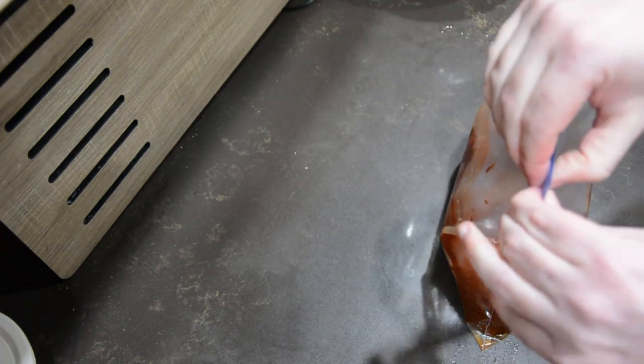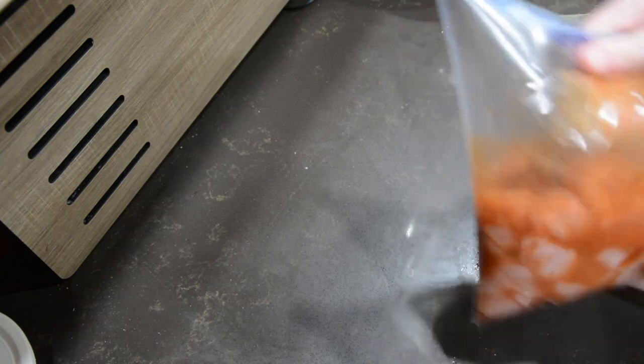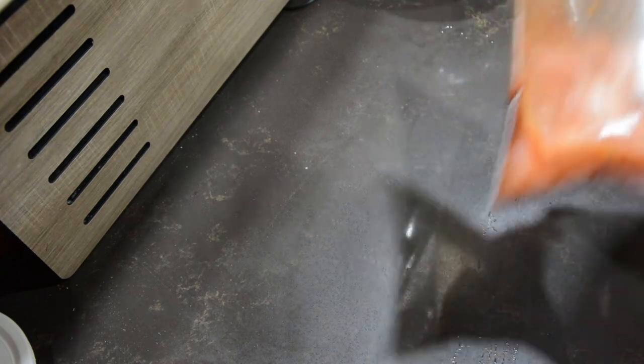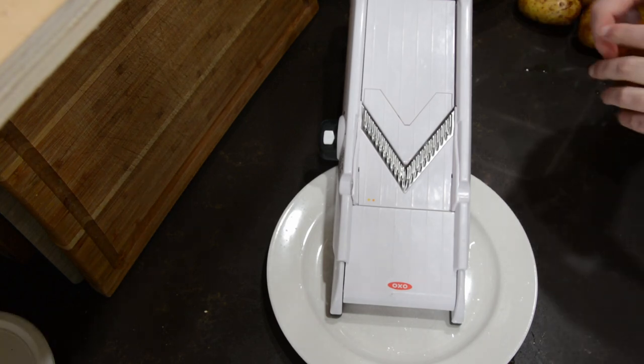Seal the bag and keep it in the fridge until you're ready to cook. The longer you let the chicken marinate, the spicier it will be, so if you have the time I would leave it in the fridge for at least 24 hours. Now let's start the chips — begin by washing your potatoes to get the dirt off.